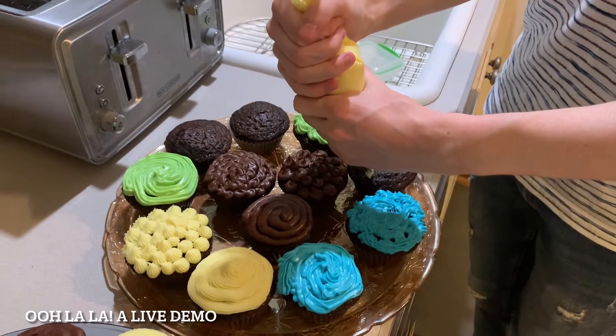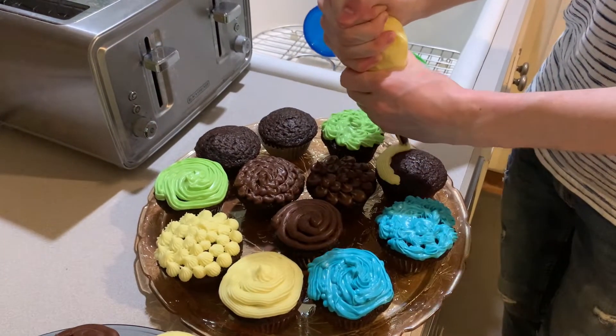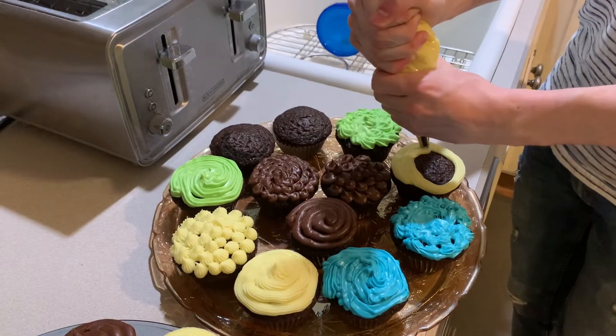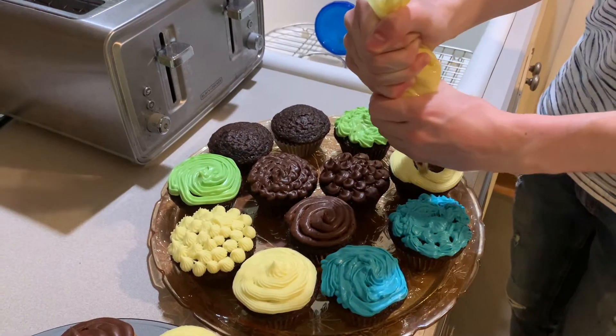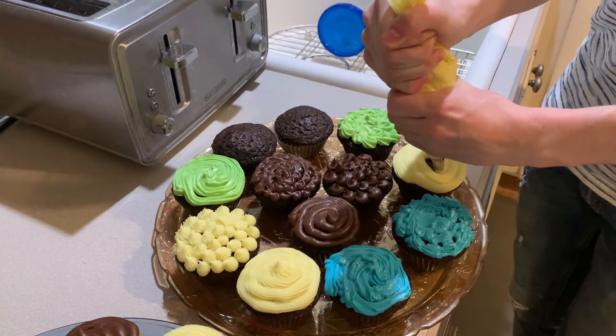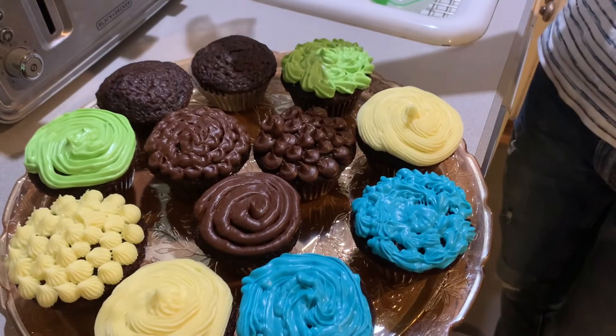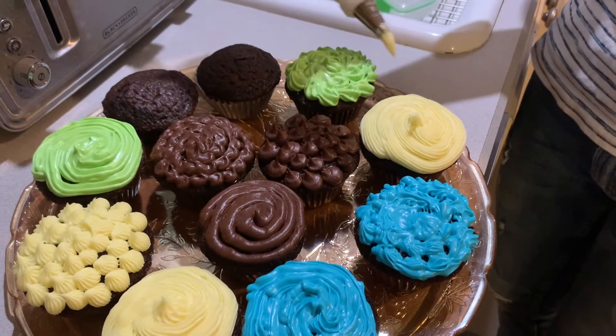I'm going to do a swirl on this one. You have to hold it steady and move steady — and actually, just moving in a circle is the hard part for me. Sometimes I make a little bit more of an oval. But then doing the little up part at the end is kind of fun. That's a day in the life of one cupcake.